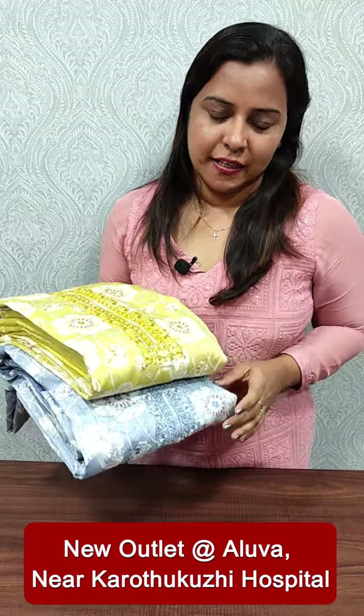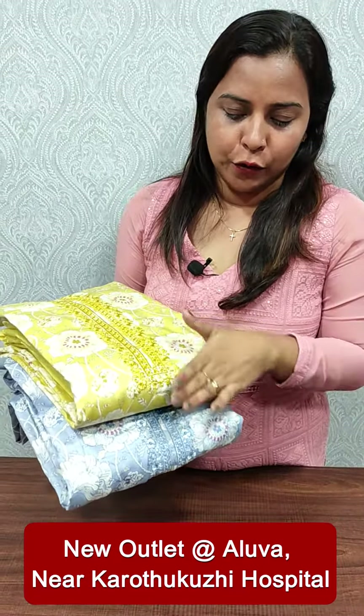Hi everyone, I am Manu Dilish from Famiclothing. In this video, we have a collection of the soft-hate and satin silk. We have two colors available here: light yellow and bloom.